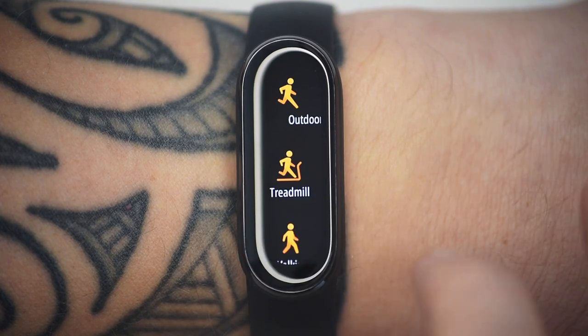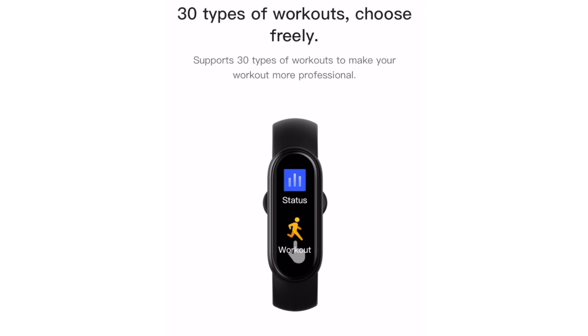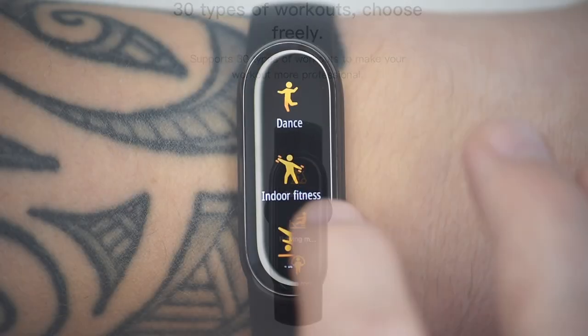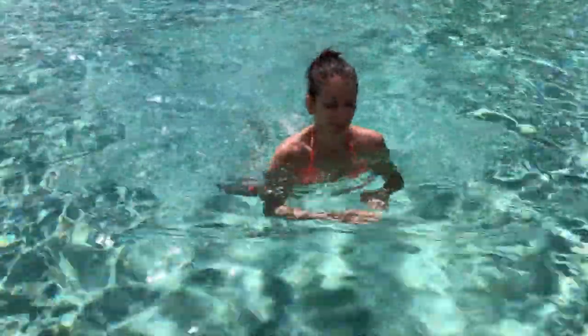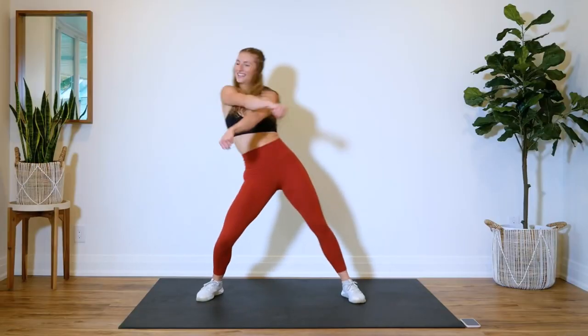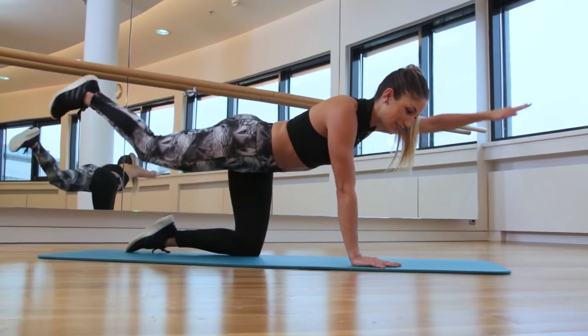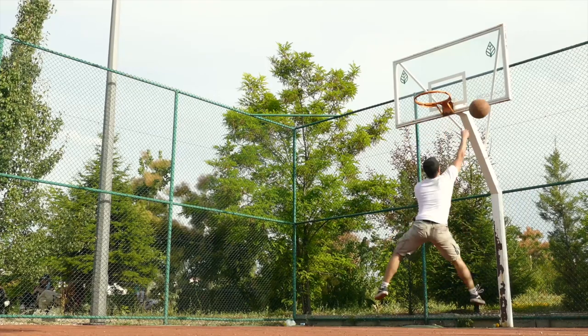When you're ready to start exercising, you'll be happy to hear there are now 30 sports profiles instead of 11 on the Mi Band 5. It covers running, cycling, swimming — but only in a pool — and then things like jump rope, HIIT (high intensity interval training), court training, pilates, basketball, and cricket.